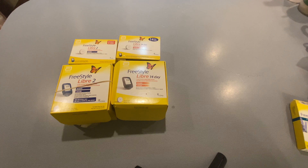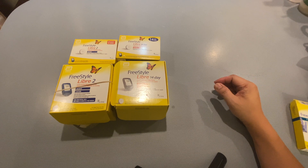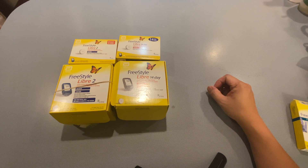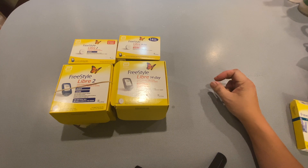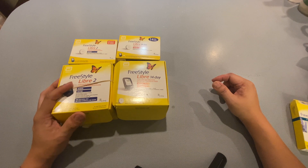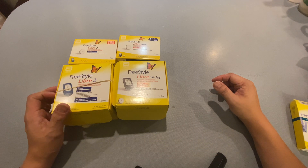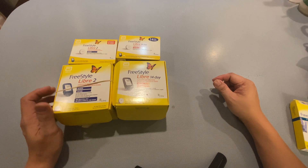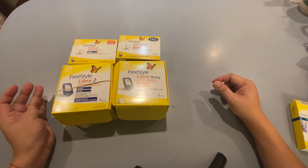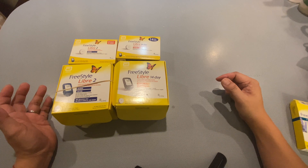I have in front of me the Freestyle Libre 14-day system, which is the Generation 1 — the first one that they released. This is released by Abbott Laboratories and is available pretty much worldwide. The newer system they recently released is the Freestyle Libre 2, and I do have both of them. I wanted to go over some pros and cons of both systems, because newer isn't always better. We'll do the unboxing of both units.